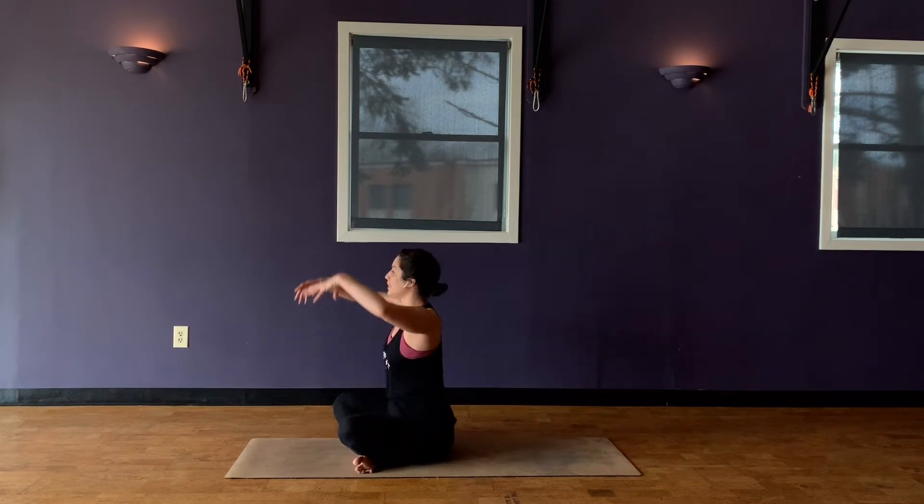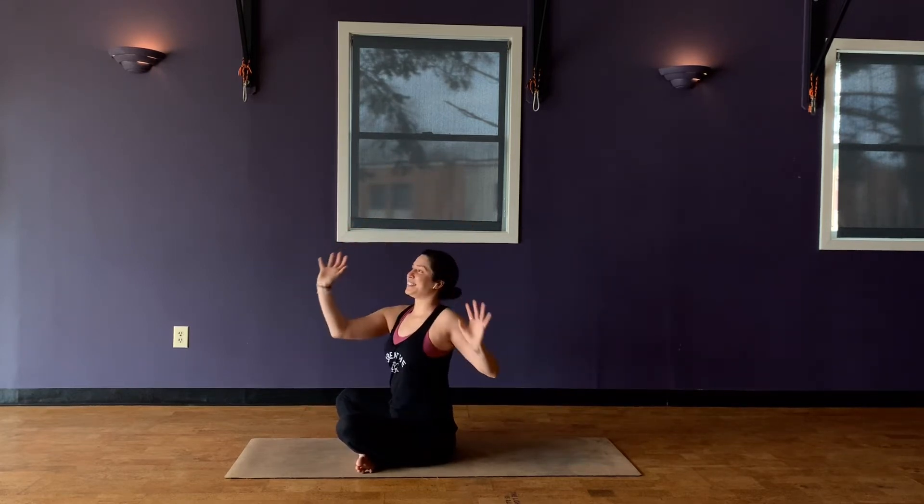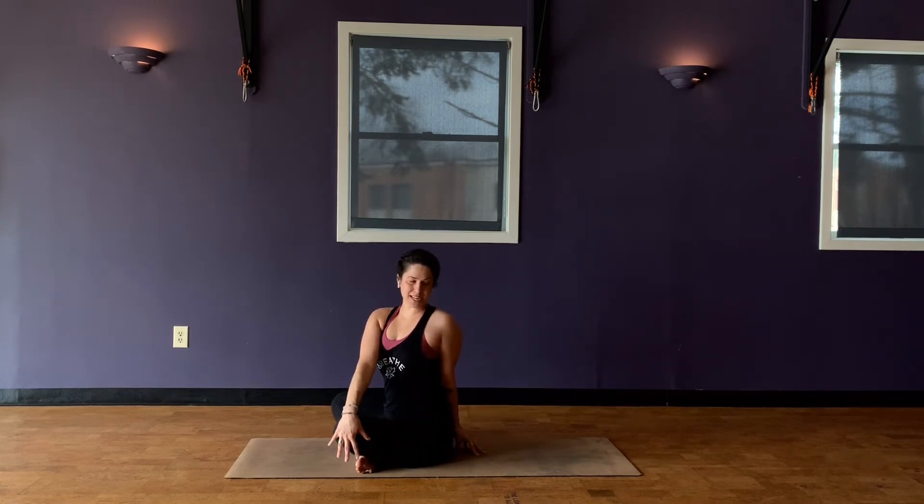And then with an inhale, come back to center. Stretch the arms up overhead. And then with your exhale, take that twist to the left. Left fingers pressing the earth away, use that assist. Find some leverage as you twist. Feel that opening through the chest. Soften the shoulder down, soften the face, find some ease here.